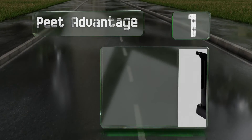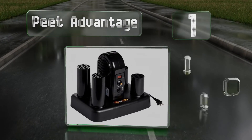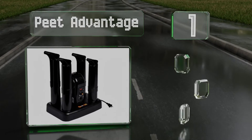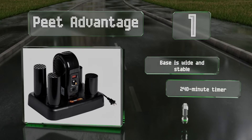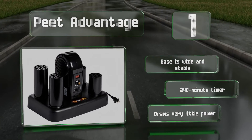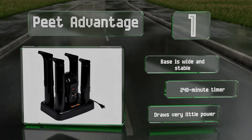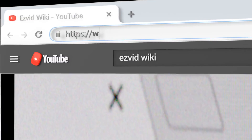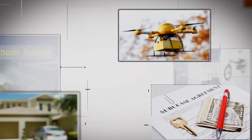Taking the top spot on our list, designed to work on a wide range of materials including leather, rubber, canvas, and fleece, the Pete Vantage can dry even specialty footwear effectively and reliably. It's backed by a two-year warranty for peace of mind. The base is large and stable and it's equipped with a 240-minute timer. It draws very little power.